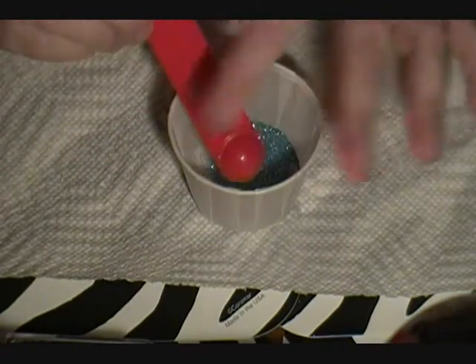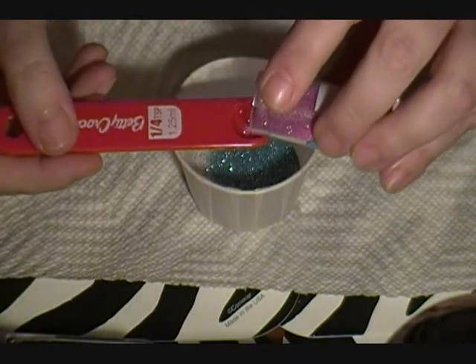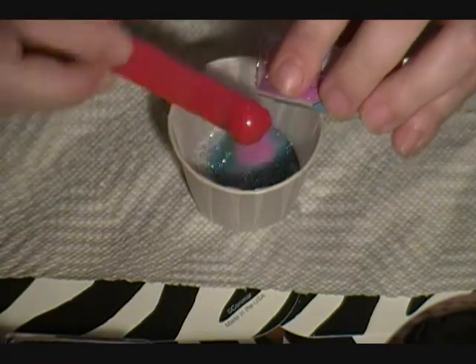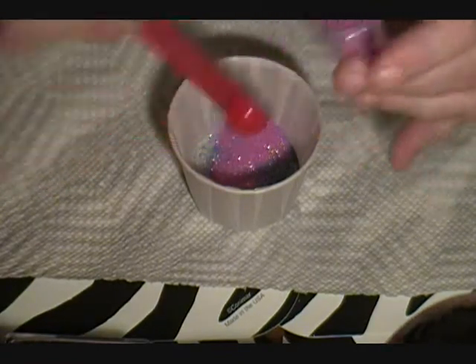About a quarter of a teaspoon. Then we're going to do this bubblegum pink. I'm going to try to make it all equal in colors except for the black, because the black can sometimes be overpowering.